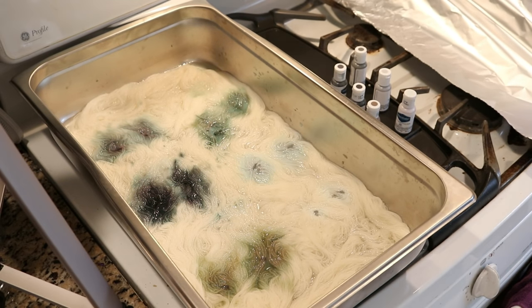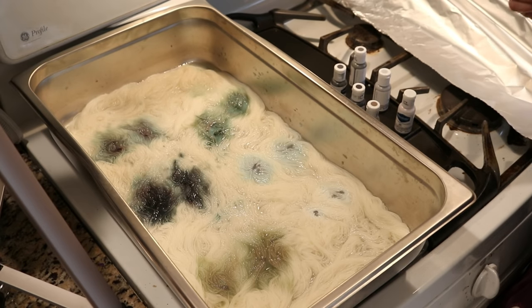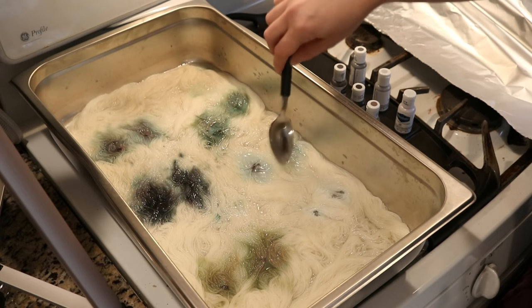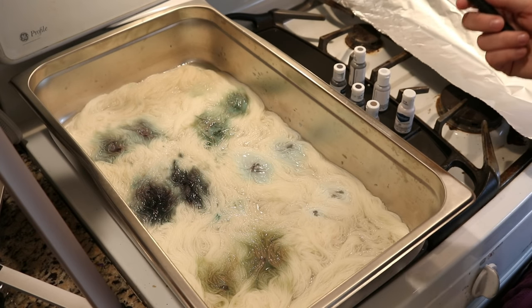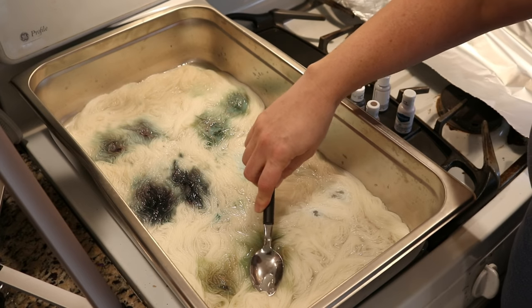So, are these gray? No, these aren't gray. Are they beautiful? Yeah. I don't know if this powder blue is going to stick around, but I'm going to give this a little more time to sort of absorb. I can always go through and add more vinegar.